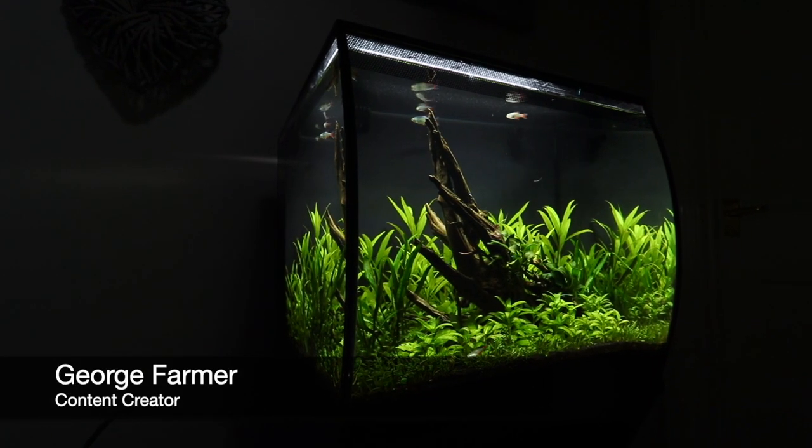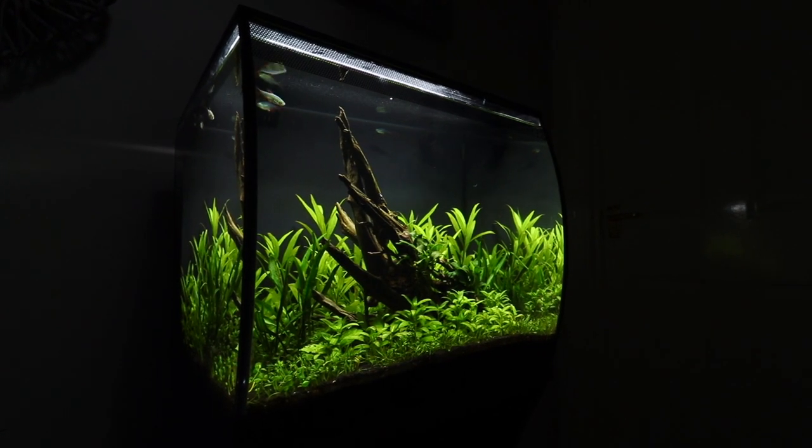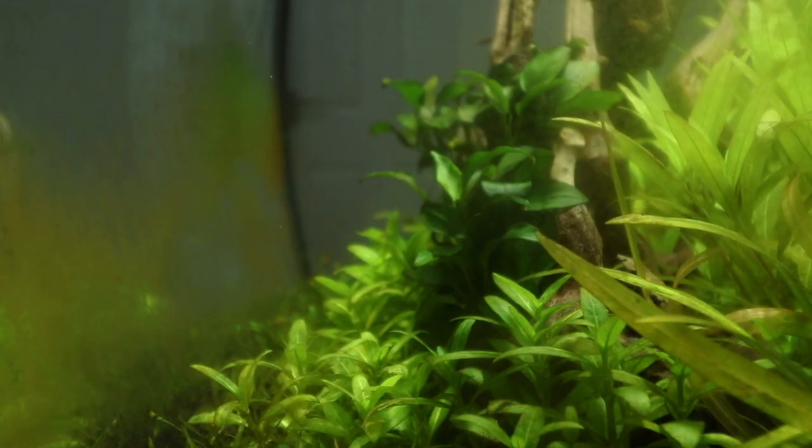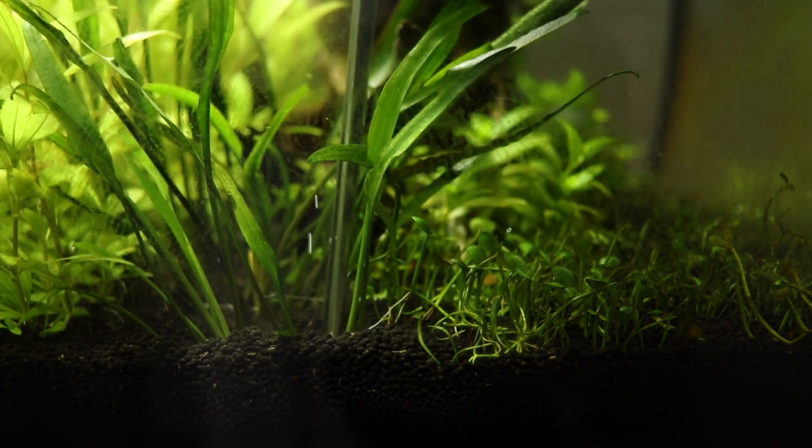Hi everyone, George Farmer here, content creator for Tropica Aquarium Plants. Welcome to this video where we will show you what can go wrong sometimes in your planted tank, what we can do to fix it, and what we can do to hopefully prevent it from happening again.